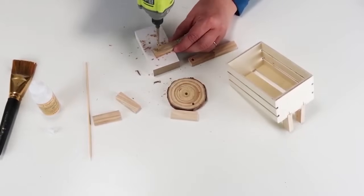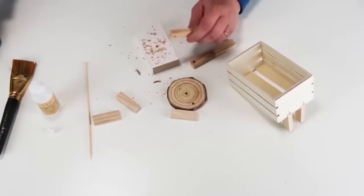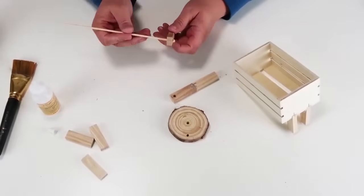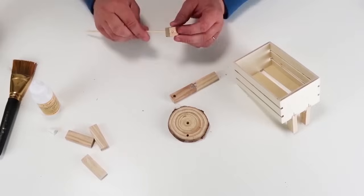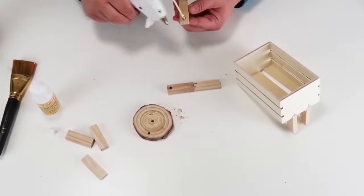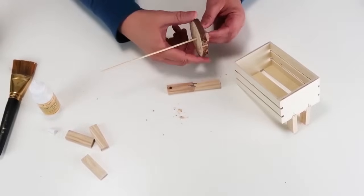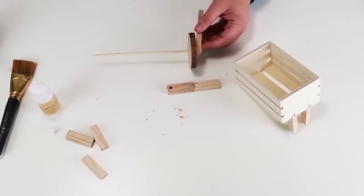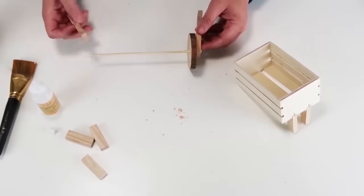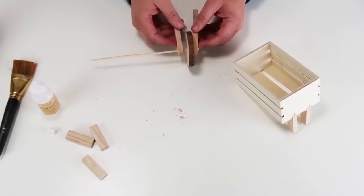Those two blocks that I stapled together earlier — I'm going to drill two holes in the ends and bring them together to create our little wheelbarrow wheel at the front. I'll put one in, add some hot glue, slide on that wood circle, then add more glue and add on the last other side. This is going to make it look just like a wheelbarrow on the front, and it's just so fun and really easy to do.